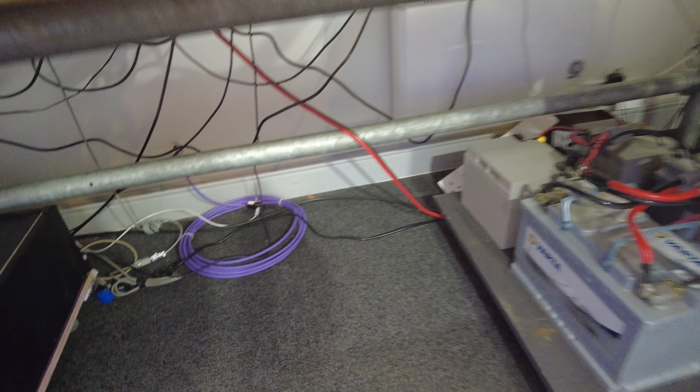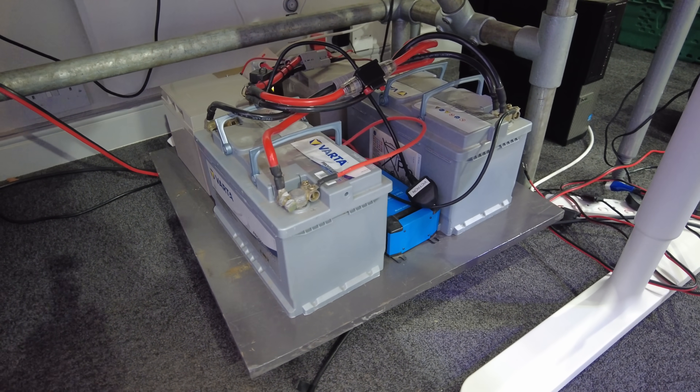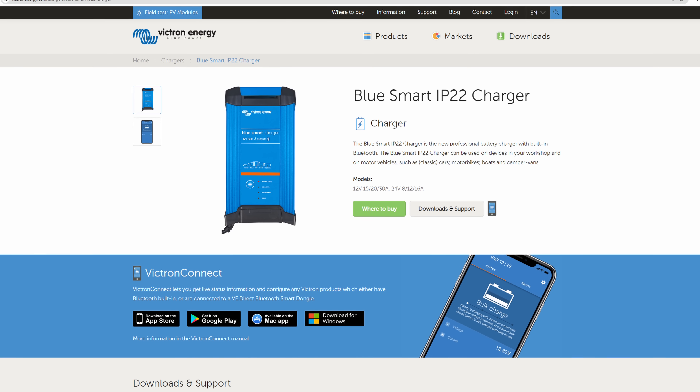The power supply used to annoy me — as soon as you start drawing more than about three or four amps, the temperature sensor or thermistor — I can't remember what it's called — I think it's adjusted wrongly, because the fan comes on and it's blooming loud. However, under the desk I've built another big dolly to put all my batteries on.